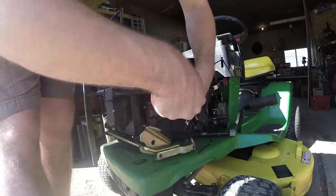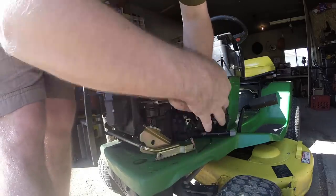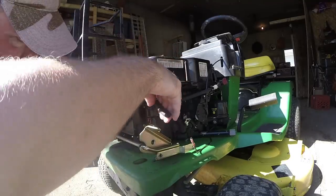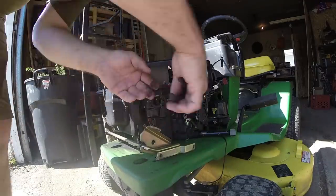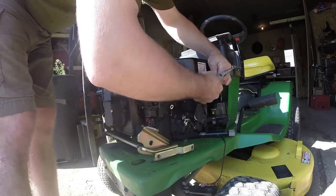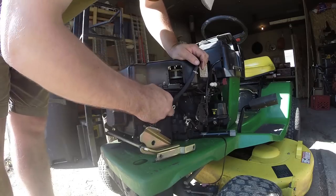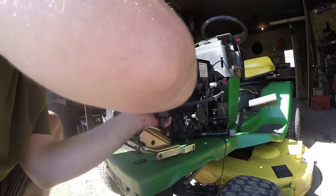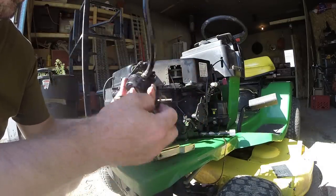Two main studs hold the carb onto the engine and they came out pretty easy. This is just the air filter box and this is the breather coming from the engine into the top of the box. Just turn the fuel off and disconnect the fuel line. There's a gasket, and just by swinging the carb out there's two rods to disconnect, and the carb's out.